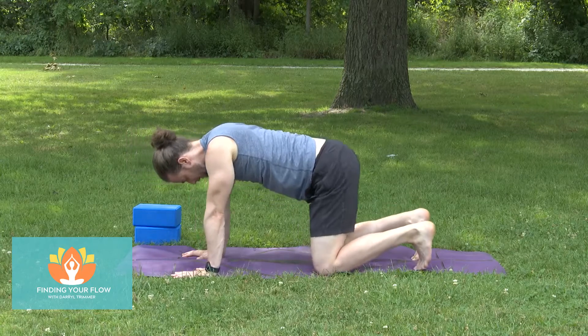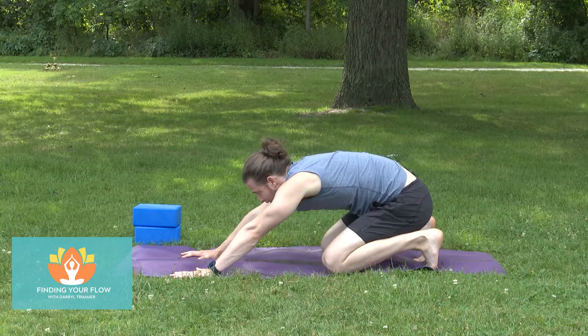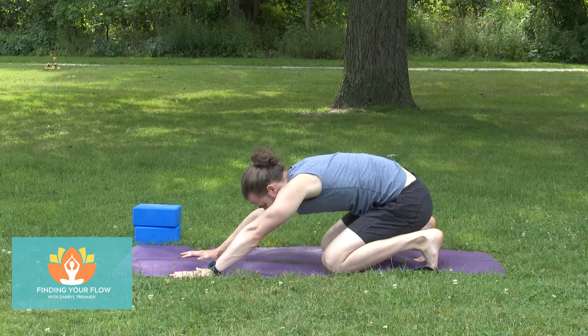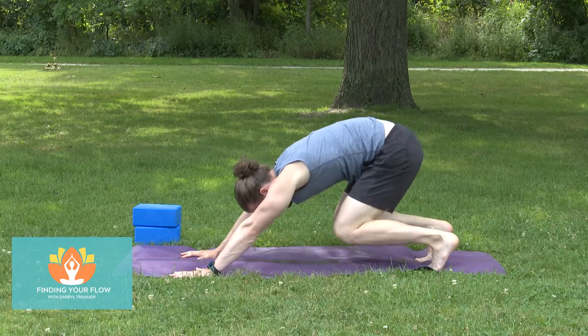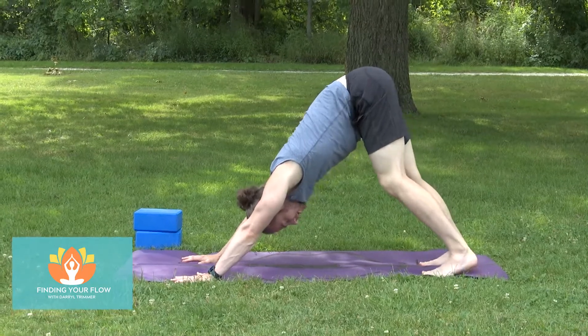Tuck the toes. We're going to send the hips back towards your heels, press the fingertips towards the top of the mat — like you're trying to lengthen your mat, tear that mat in half. We'll shift our hips up towards the ceiling and find ourselves in a downward facing dog.